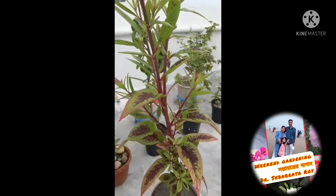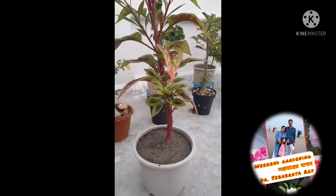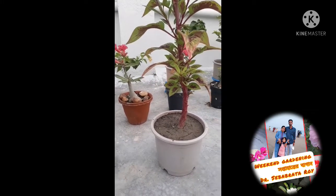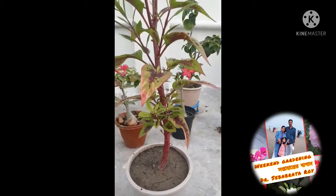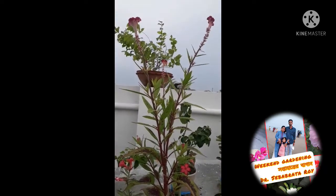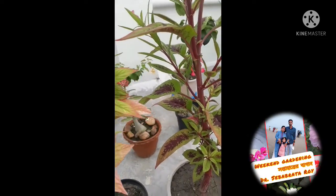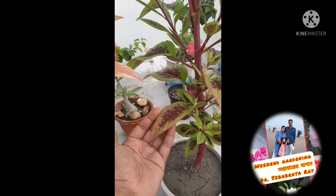Now see the color of the leaves — these are so beautiful. I have grown it in a 6 inch pot. This plant needs no extra care. Only very simple weekend care will grow it beautifully. Look at the beautiful flowers and the color of leaves — it is different in both of the plants.